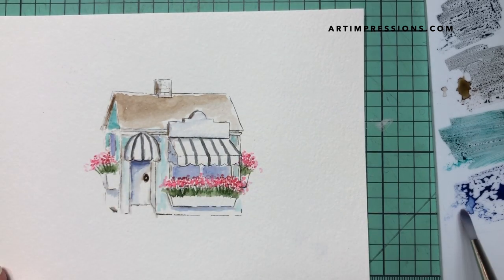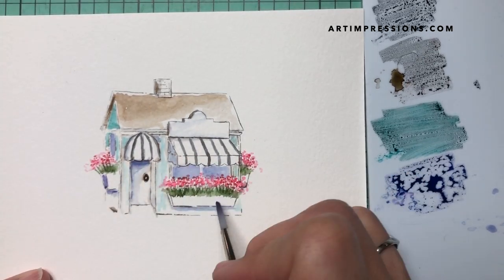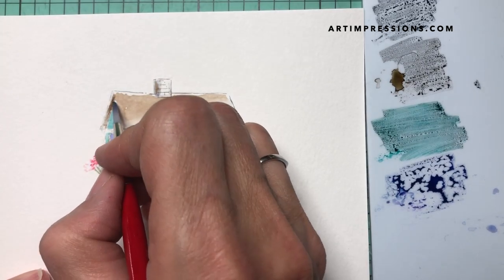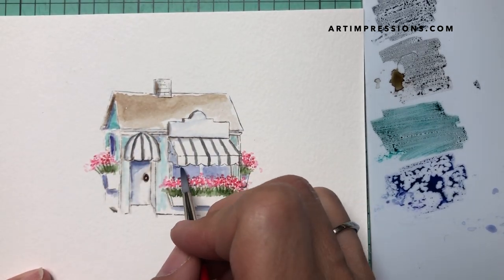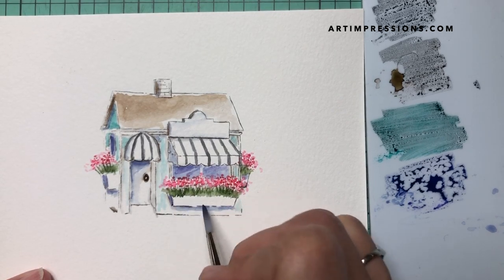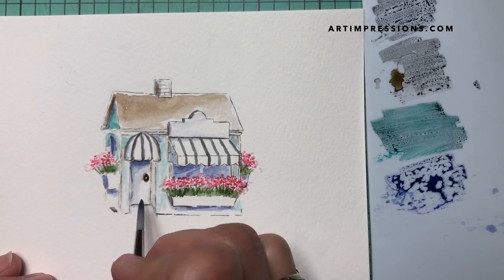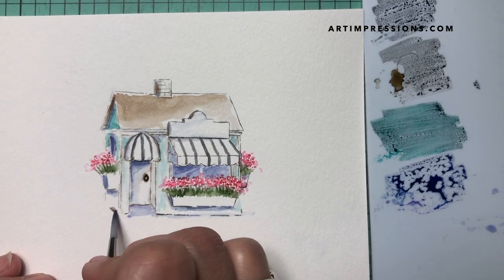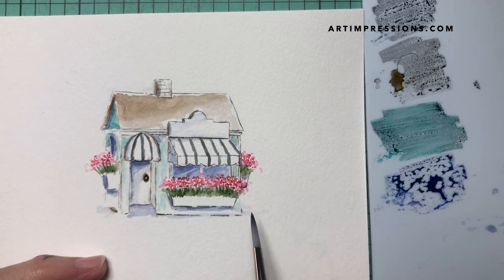I'm going to add a little more blue now to the shadow, and then under here as well, darkening this little window a little more, and a little bit over here too. I'll just drag some of this color out — this would be in the shadow, it's a little alcove. That looks good — we've got our little structure done.